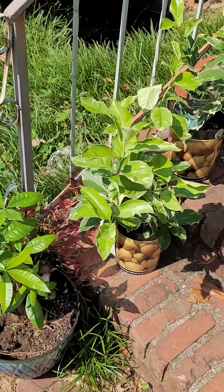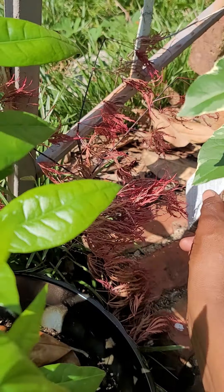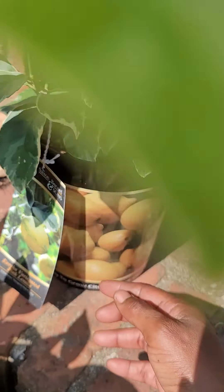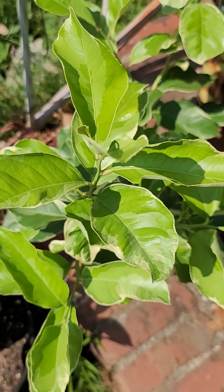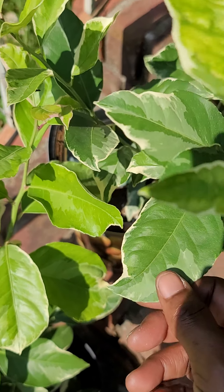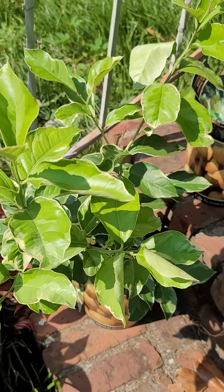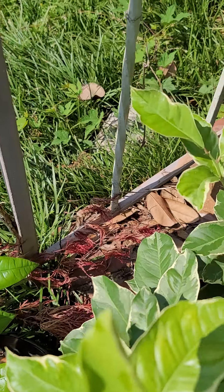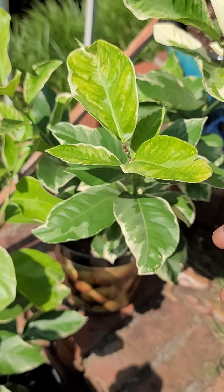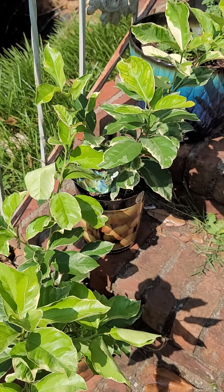It is the Pink Variegated Eureka, also known as the Pink Lemonade tree. Look at those leaves — they're variegated, really nice. I got two of those and these have not started blooming yet, but I am really anticipating and I'm going to keep everybody updated.